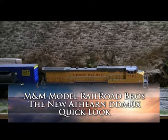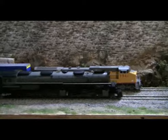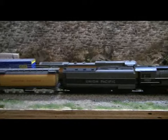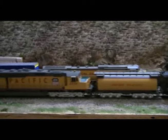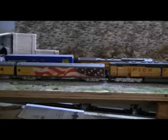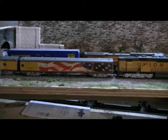This is Marisa Montel from the M&M Marlottrain layout and we are actually doing a short viewing of our new engine, the DBA40X. We are going to back it up, and then we will do another review another day. We hope you enjoy.